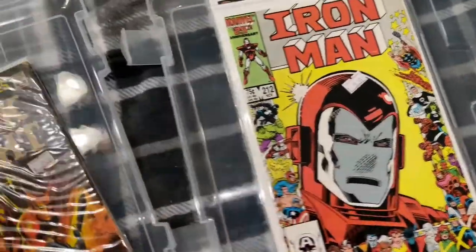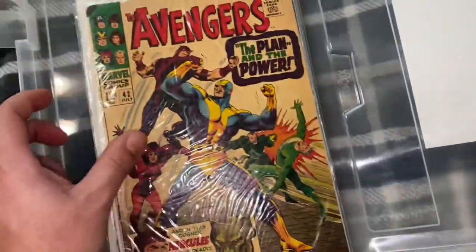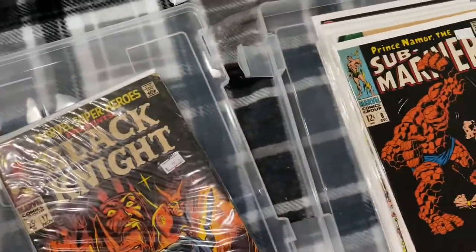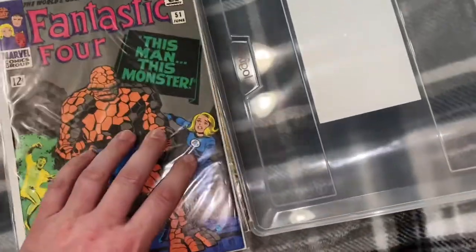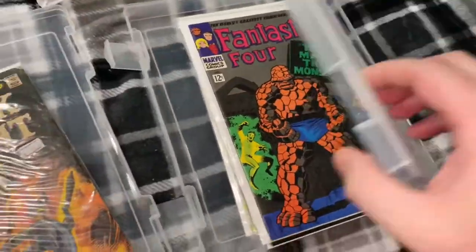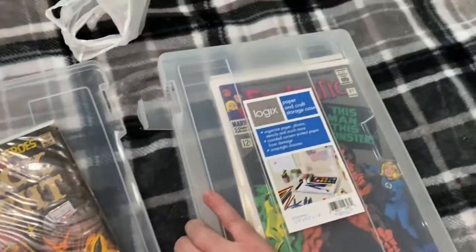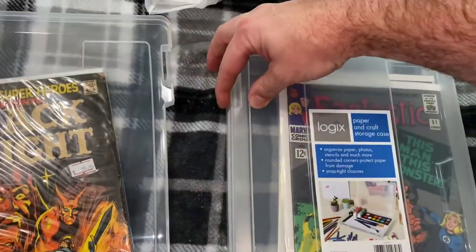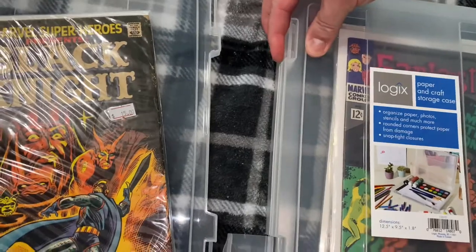Eleven books, twelve books, thirteen — and let's see if one more normal size book will fit.